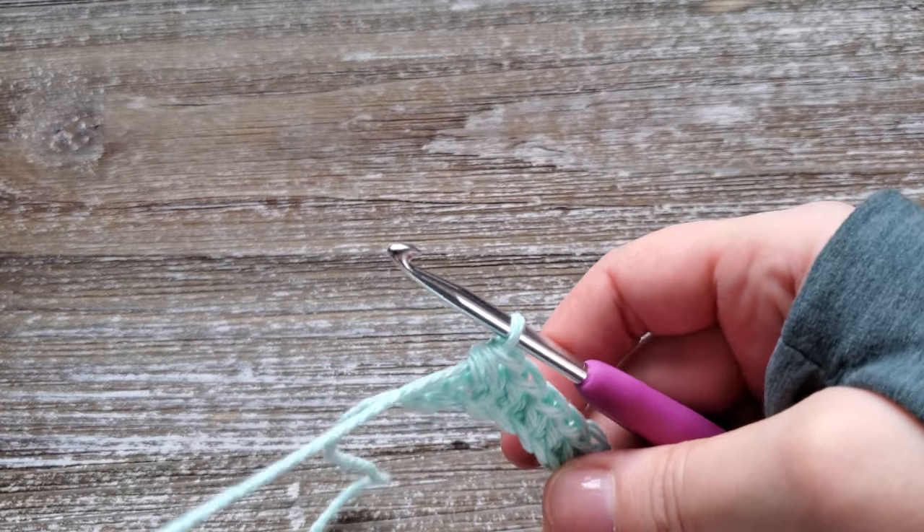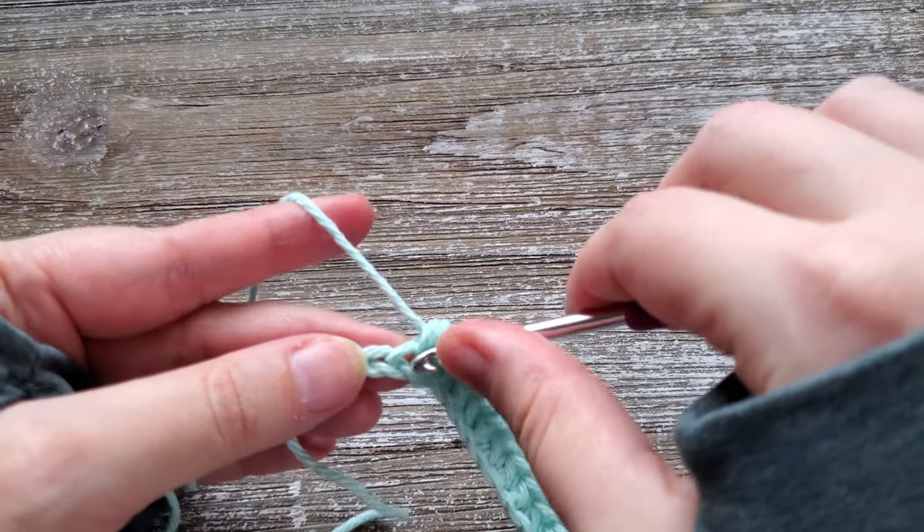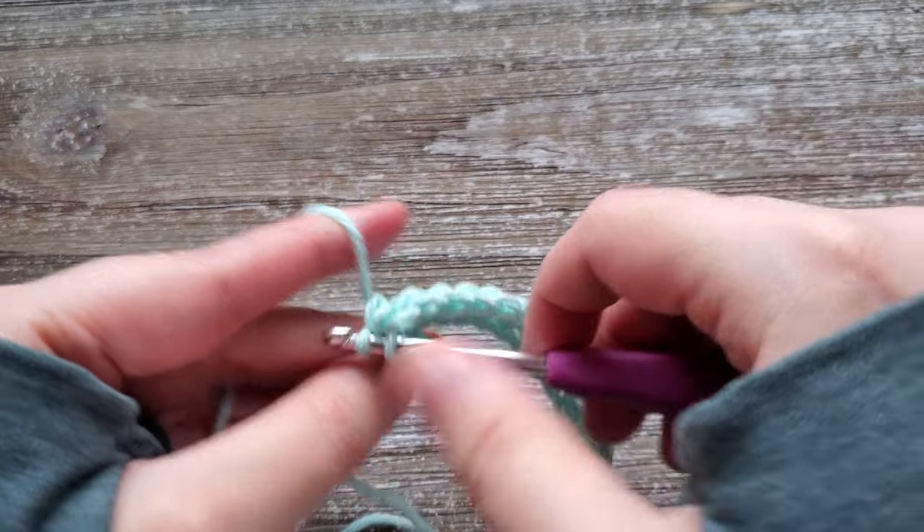For the last stitch in the row, there's nothing special with it — you're just going into the previous stitch and then again into that last stitch.